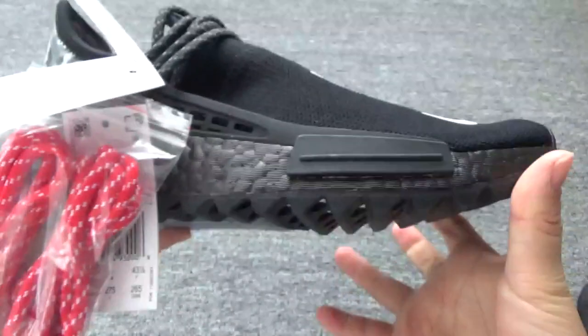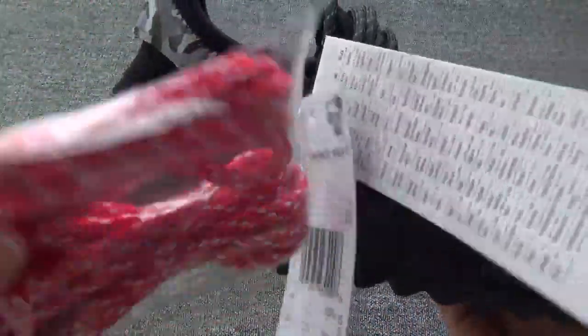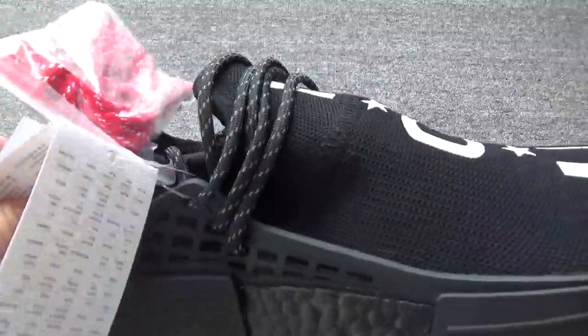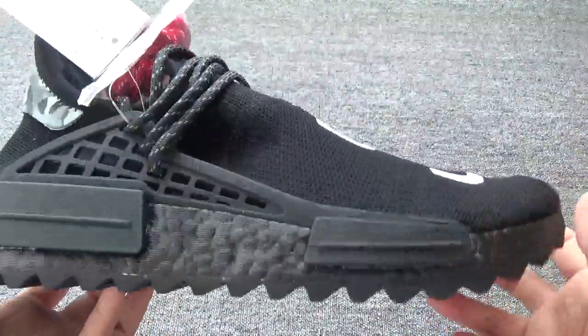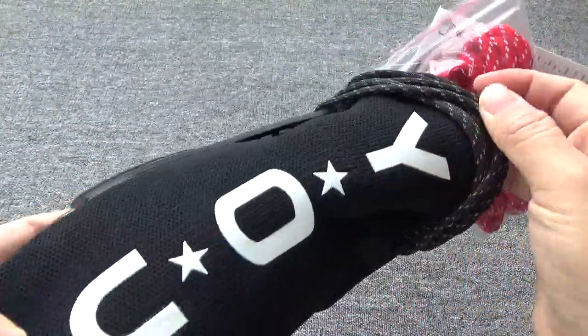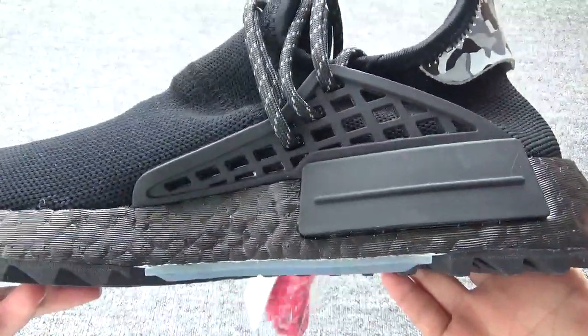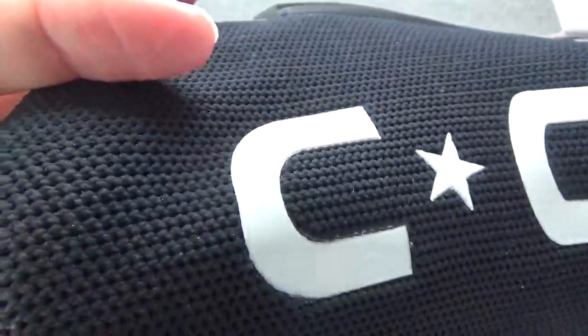Here is the shoelace, everything is the same. And there is an extra red shoelace and two different tags. You can check the sign, the toe box, the shoelace. Let me show you this part — it's such great quality, very on point.